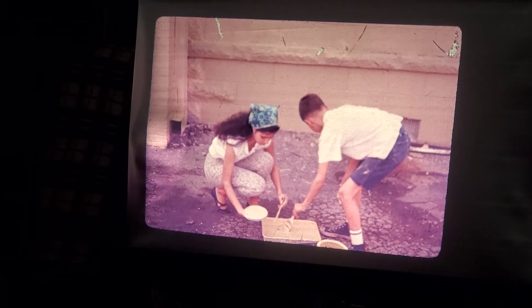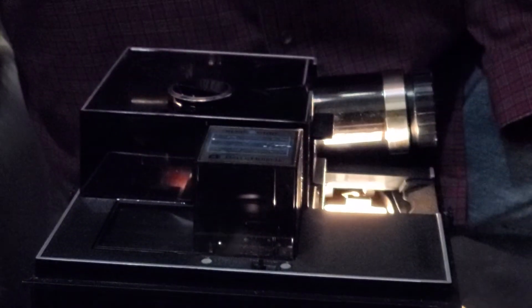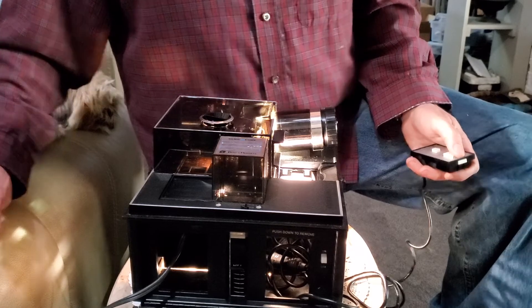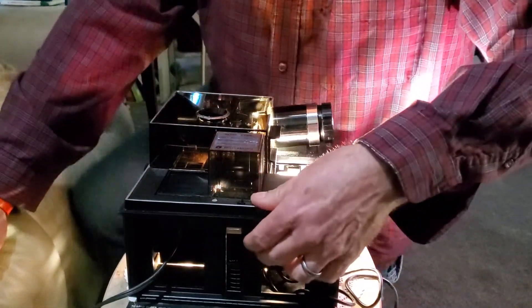To return the slides back to the cube, you have to continually hit the advance button. I can look down in a separate window and see that the last slide I played — Uncle Steve and Rachel in the sandbox — is now inside the cube. So if I want to return all the slides back up again...